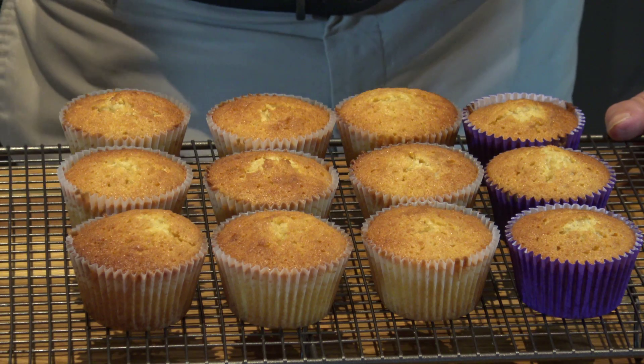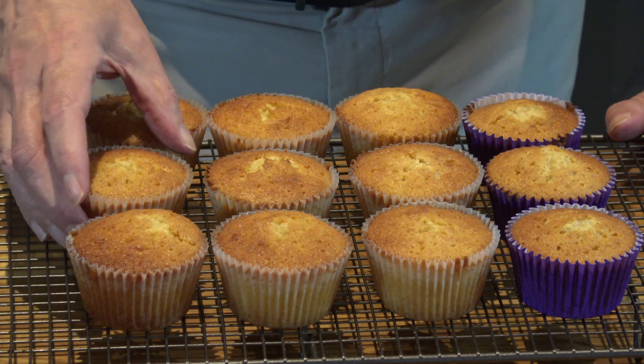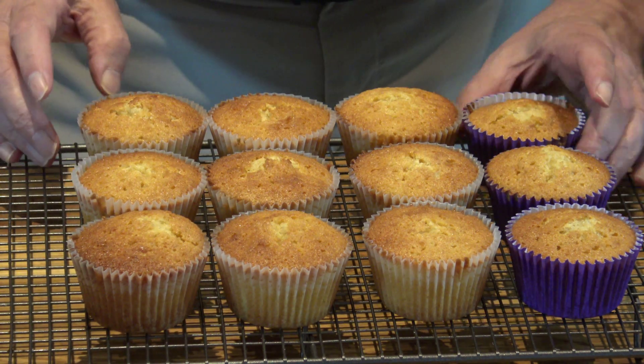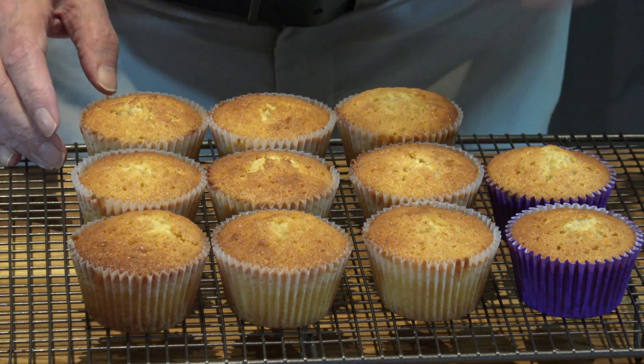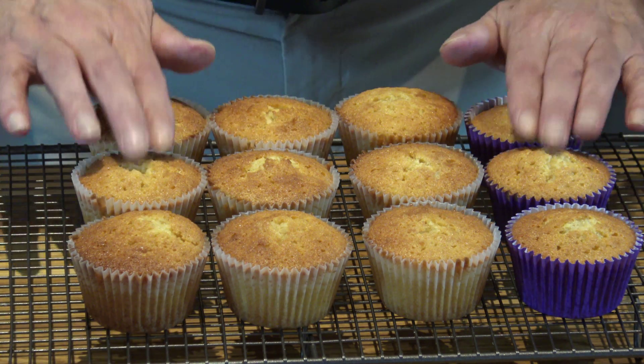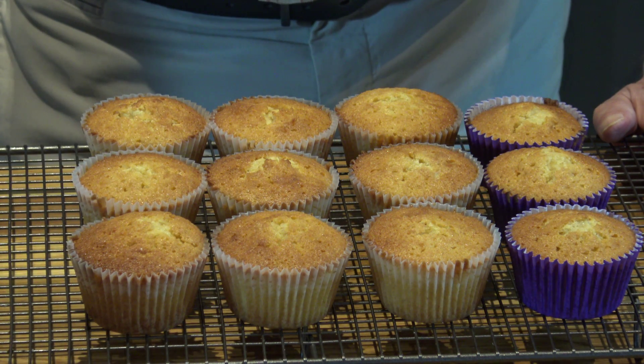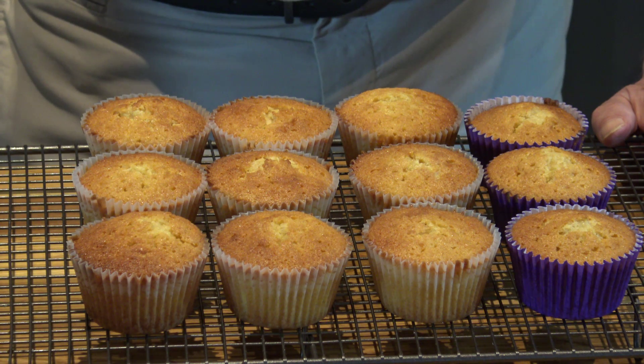So now I'm back and here are our 12 cupcakes. They've cooled quite nicely and they've baked well — they're springy if you touch them. Now we're going to make some buttercream so that we can pipe that on top of them just to finish them off nicely.